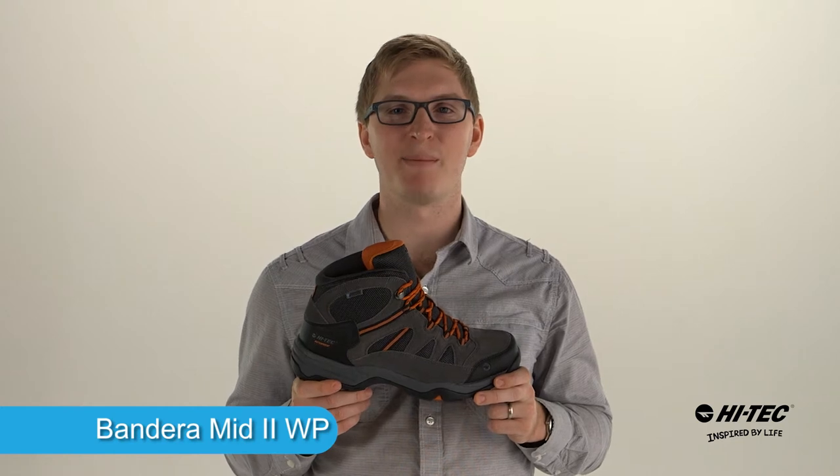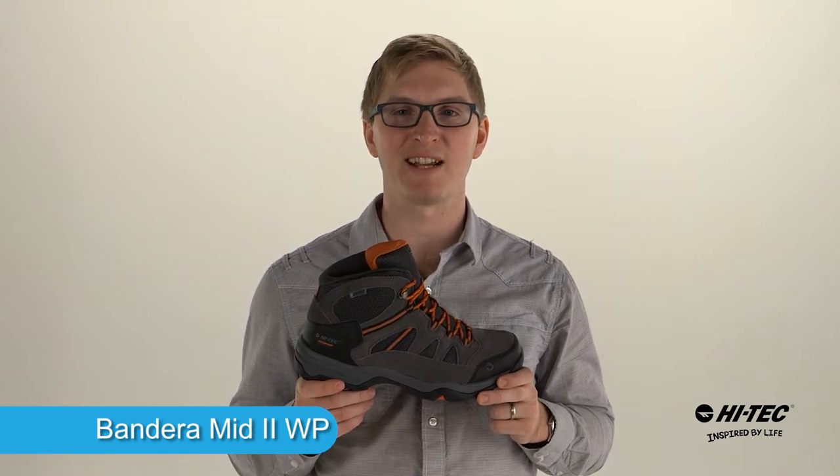My name is David from Hi-Tech Sports. This is the Bandera 2 Mid Waterproof. Let's take a look at its features and benefits.